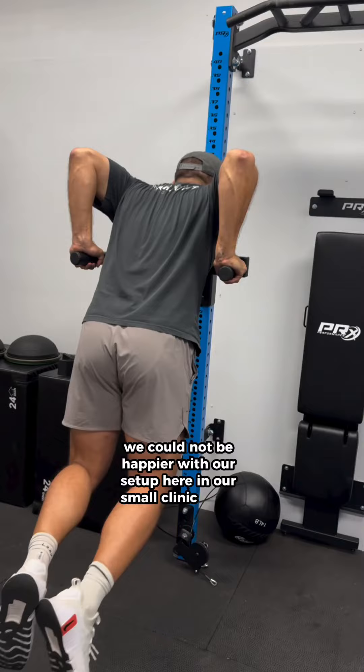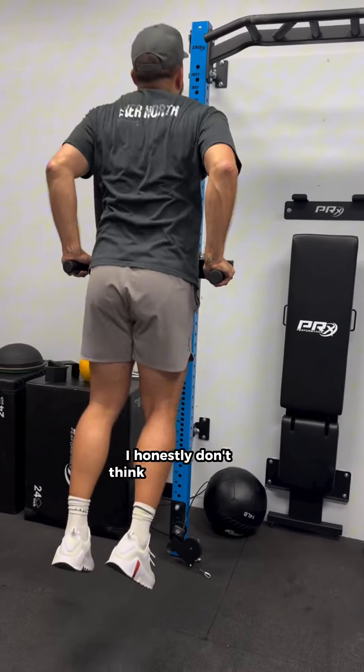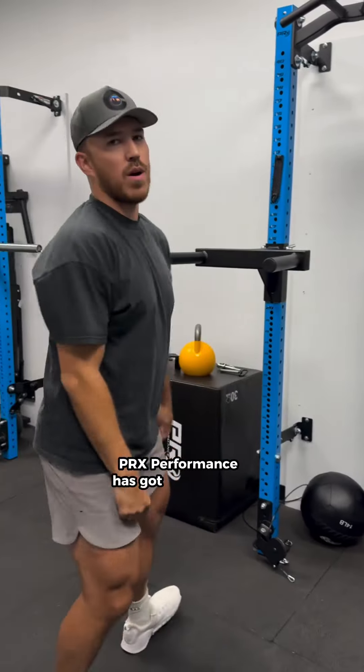We could not be happier with our setup here in our small clinic space. If you're looking to outfit a garage or home gym, I honestly don't think there's a better option. PRX performance has got you covered.